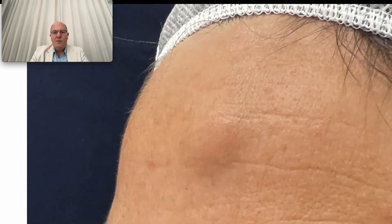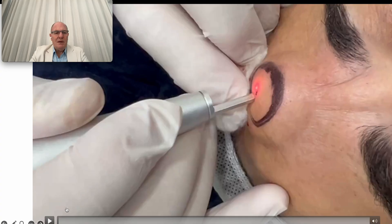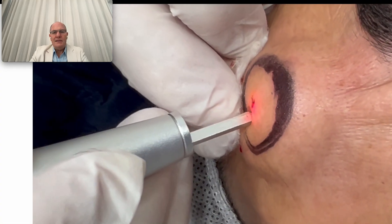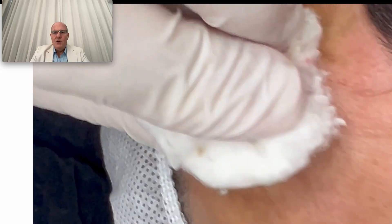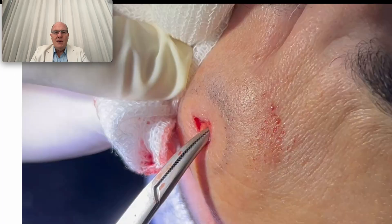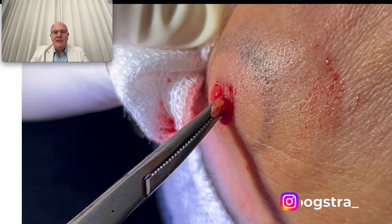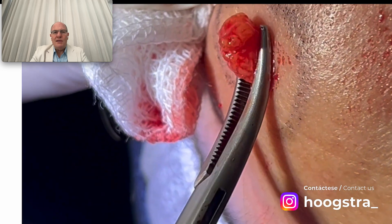Our proposal was to remove it through this minimal laser incision, like we can see here — a very, very small incision through which we began to decollate and undermine this area.